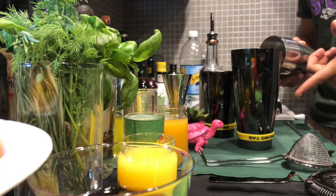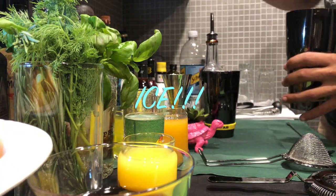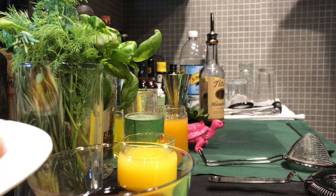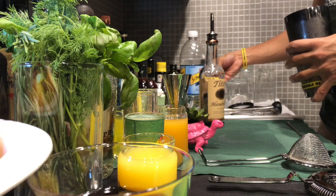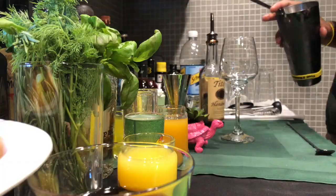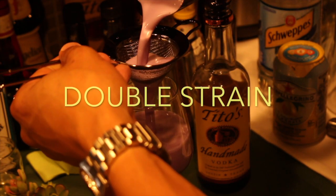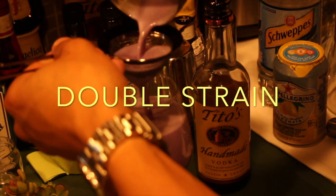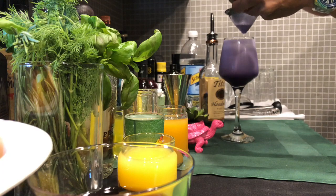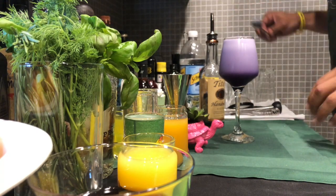It already smells delicious. We're going to add our ice and we're going to shake it again. Look at our glassware — Hawthorne strainer, as well as our fine strainer. And we're going to fine strain this bad boy. And that's how you get a nice luxurious foam.